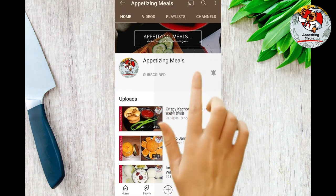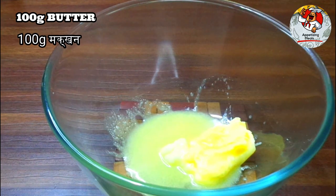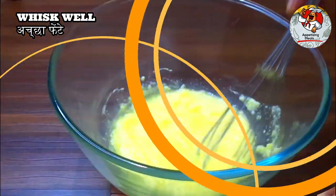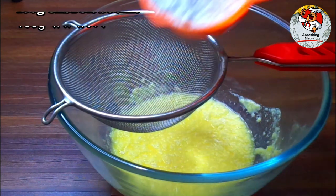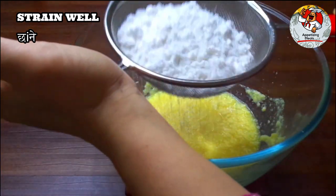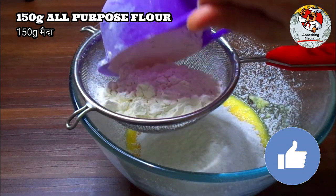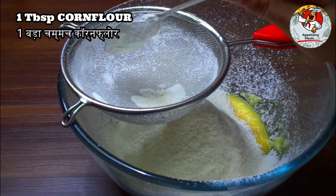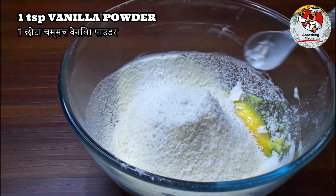Mango jam cookies preparation: 100 grams butter, 1 egg — whisk well. 100 grams castor sugar — strain well. Add 150 grams all-purpose flour, 1 tablespoon corn flour, 1 teaspoon vanilla powder.